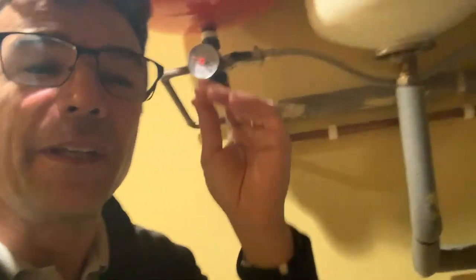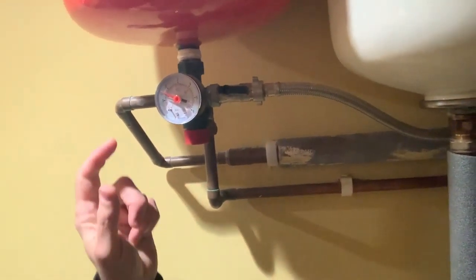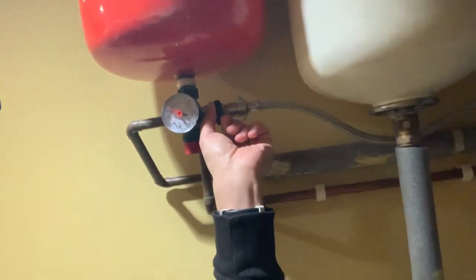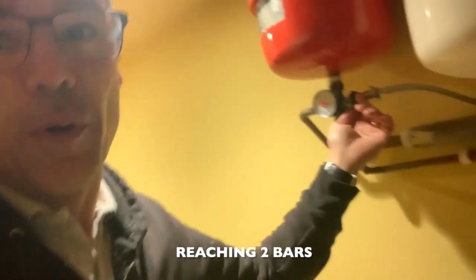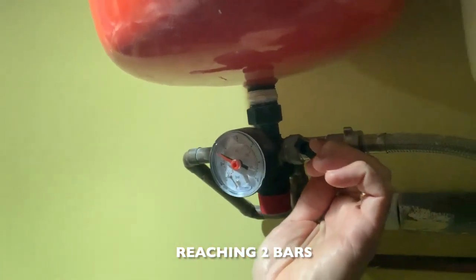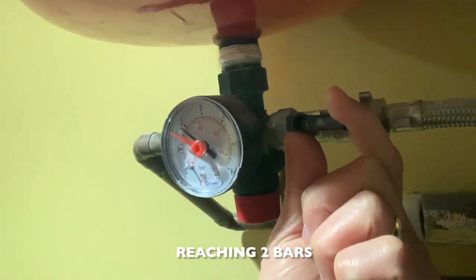Something interesting — the main supply pressure from the street is just 1.5 bars, maybe getting to 1.7. It's not good enough. The property has a boosted pump in the basement, so we're going to turn that back on so I can bring it up to what it needs to be. With the pump on, let's crank this up. What a difference — the pump is on.